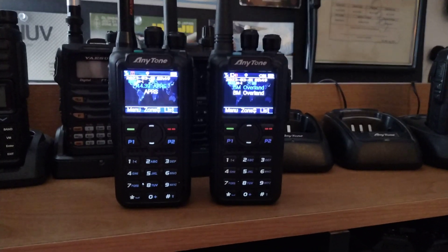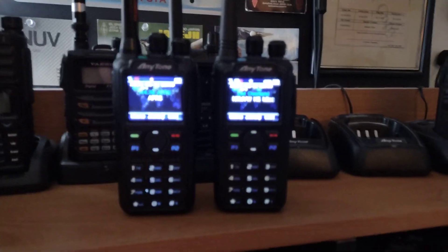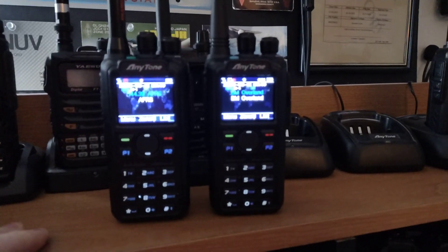Hello, this is Seamus, N7MYW. I wanted to show off a new radio that I was given as a gift. Thank you, KD7VNC.